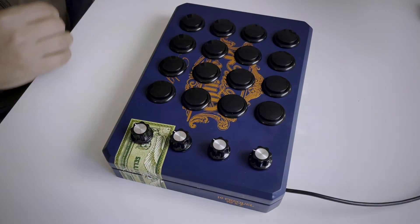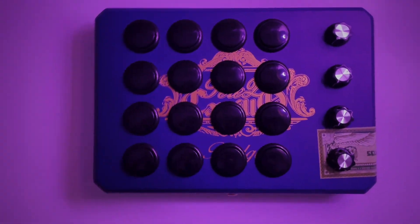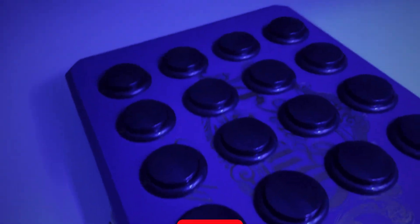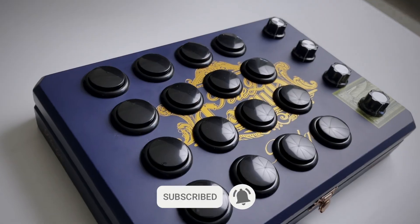And that's it. I hope you enjoyed this MIDI controller build walkthrough. Let's continue the conversation down in the comments, and good luck in your MIDI controller building adventures. Thanks for watching — be sure to like and subscribe, and I'll see you all next time.